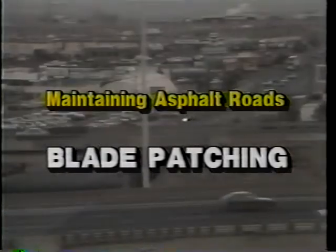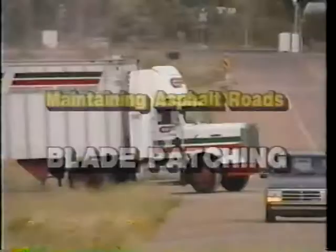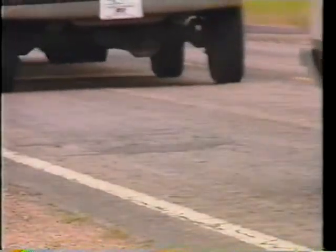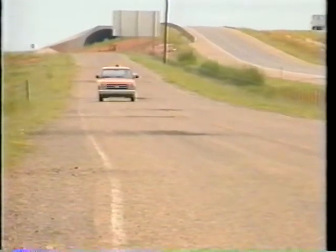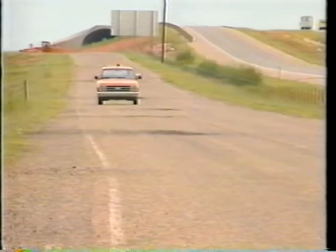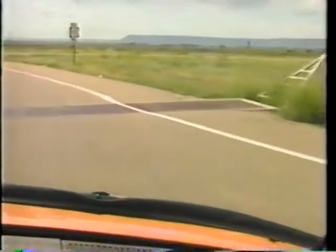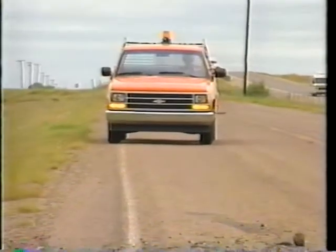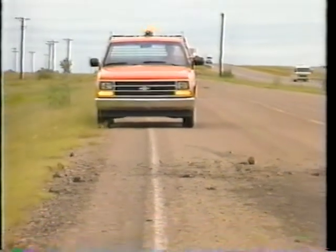As travel increases, so do the maintenance problems of these roads. More vehicles, heavier loads, weather damage, and age all contribute to the deterioration of an asphalt surfaced road. Good maintenance starts with road patrol, identifying problem areas and planning repair work. Along with checking fences, signs, and culverts, a supervisor also watches for defective spots in the road surface that need to be blade patched.